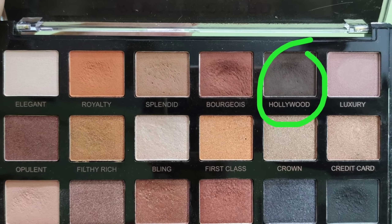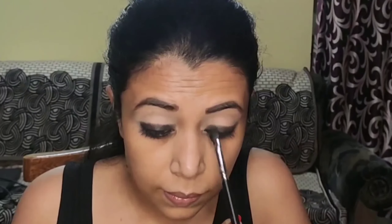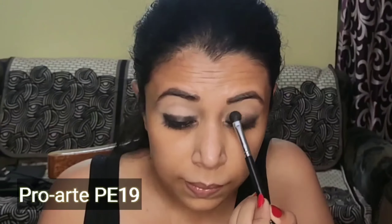Now I'm taking the dark brown eyeshadow Hollywood with a small blending brush and placing it on top of the black eyeshadow. Dividing my lid space into two halves, I'm going to place this dark brown shade on the upper half of my lid space, as the lower half has the black eyeshadow. Then I'm going to blend out both eyeshadows so that it gives a very diffused ombre kind of look and nothing looks harsh.